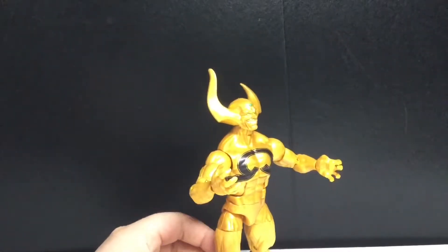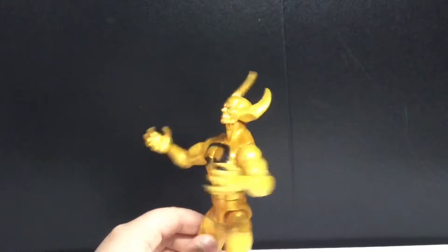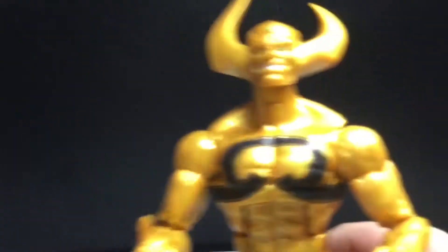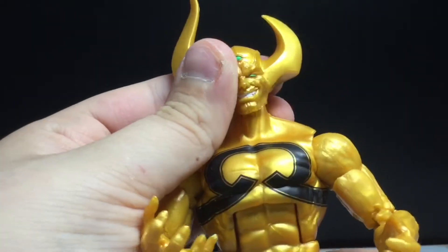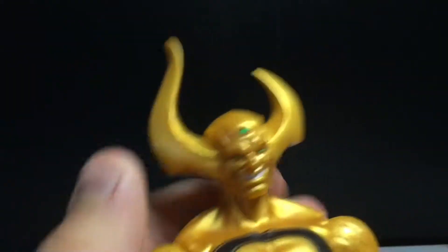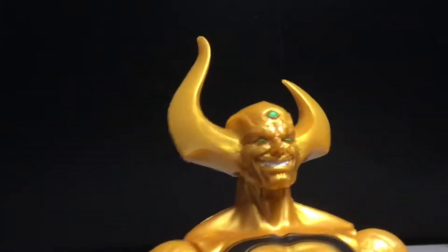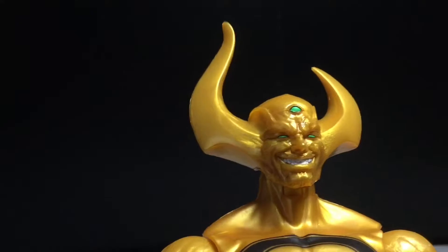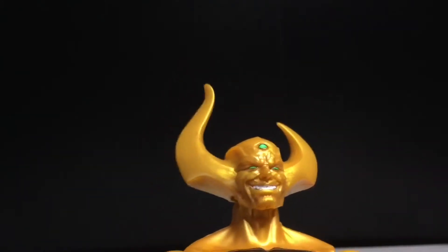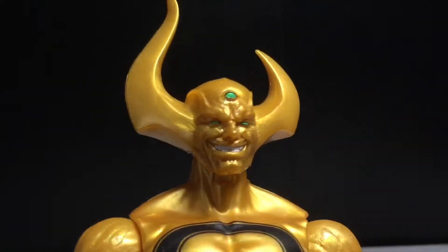I like the face, the head sculpt, and the minimal paint apps — they're decent. I like the gold, the gold mustard kind of paint or plastic they used. Although my head — the head for my Ex Nihilo is very loose, but whatever. I like the menacing smile he has. I like the eyes, how they're very green — like a neon green.